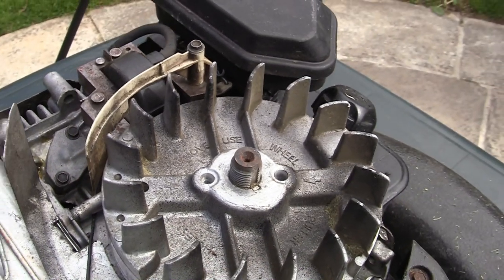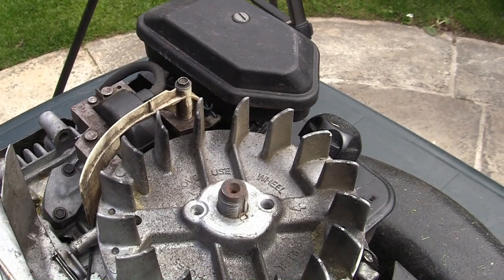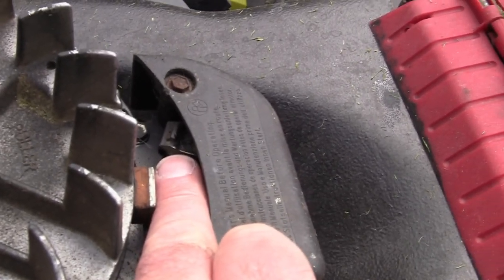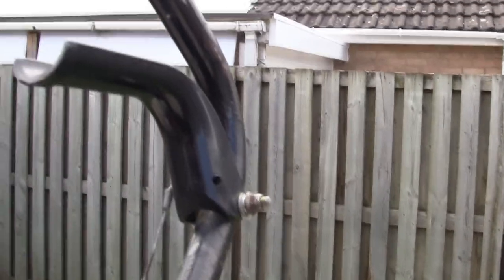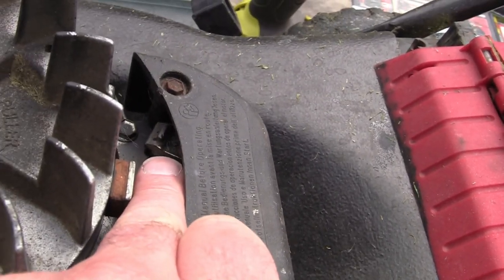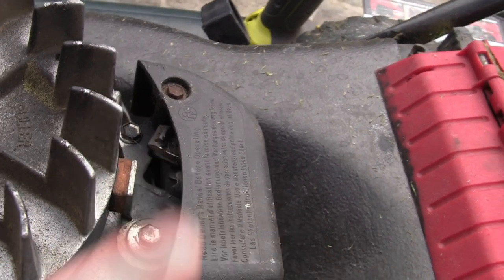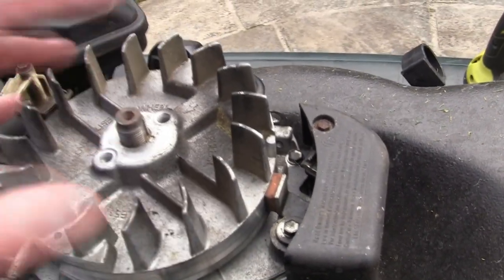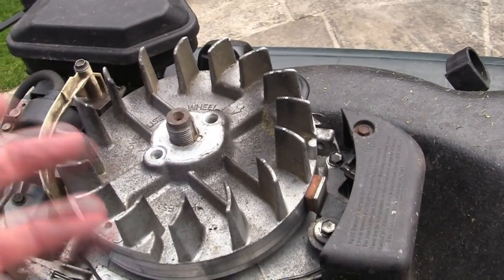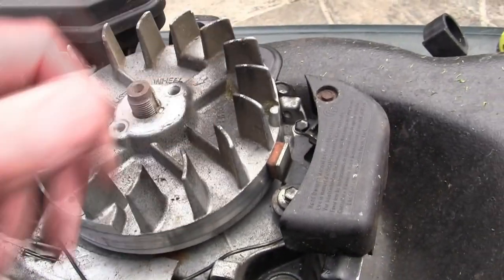So if you've got a mower with spark, fuel, and you can't understand why it won't start, have a look at the flywheel key. There's also a kill switch on the back — when you pull the lever at the top, it pulls this out of the way. If you're not getting a disconnection there, your lawnmower won't start. People often take the flywheel off, replace the keyway, and then need the correct torque settings for putting the flywheel back on.